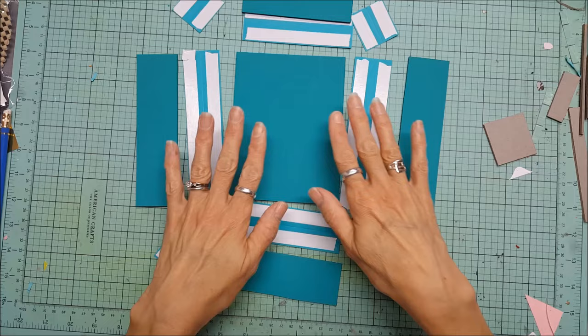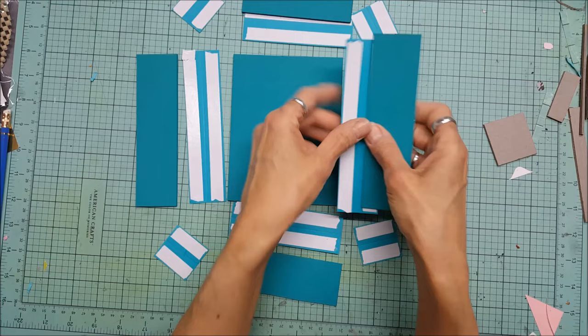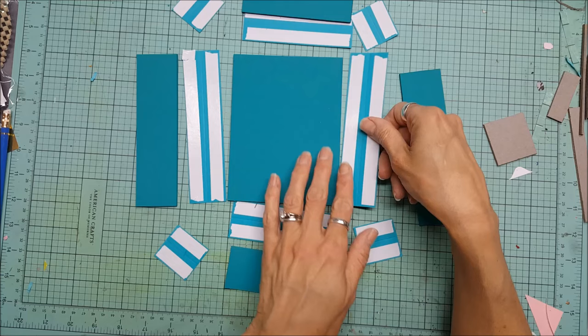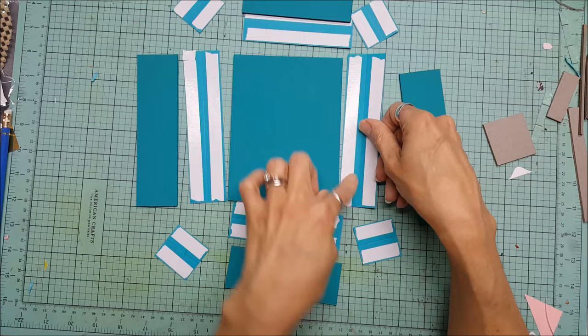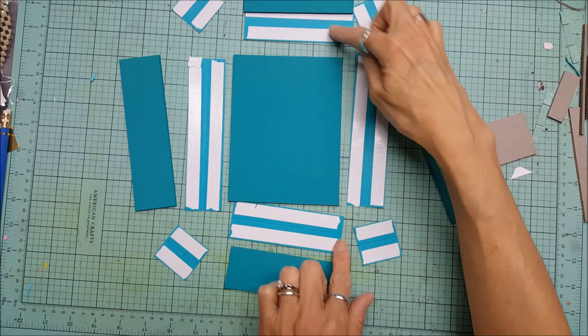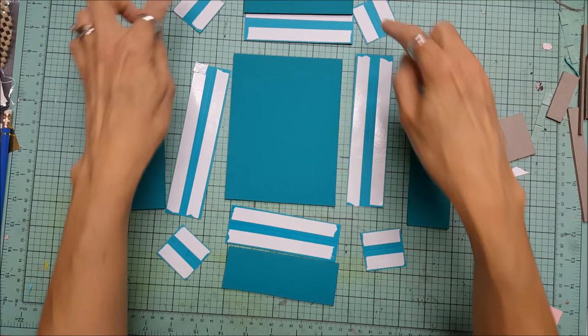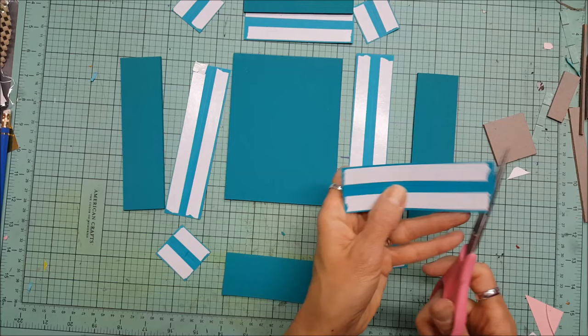These are the hinges that will hold this together — just cardstock. The measurements for these: they're all 1½ inch wide no matter what the lengths are, so make a bunch of strips that are 1½ inch wide. These are 6⅛, but if you're doing a full box make it 8⅛. Two at 6⅛, two at 4½ inch wide. And then these are the ones that go around the outside corners — 1½ by 1⅝. You need four of those for the four corners. It would also be great to miter your corners a little bit.